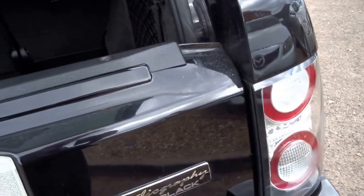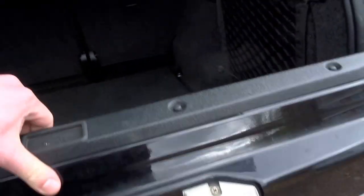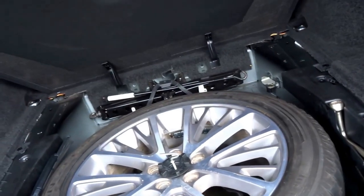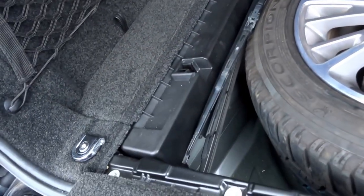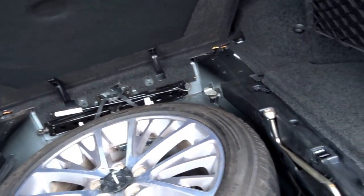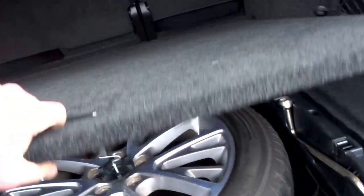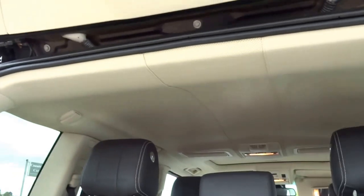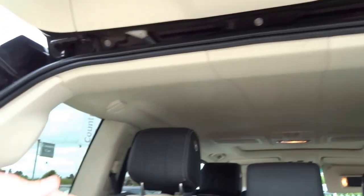We've got the Autobiography Black badging on the rear, split tailgate of course, and then under the boot floor you've got your full size spare, what appears to be a spare set of wiper blades, and then you've got your jack and also your tools for taking the wheels off should you ever have a puncture. The vehicle is also fitted with a load cover, so that just puts all of your valuables out of sight.